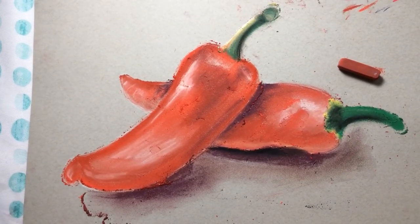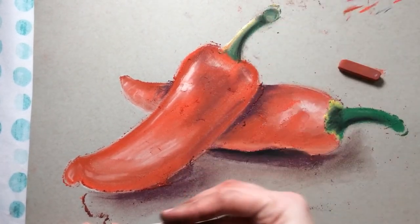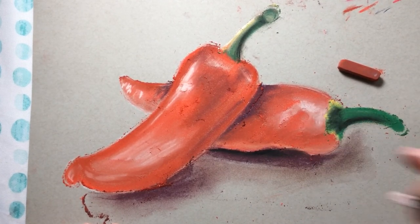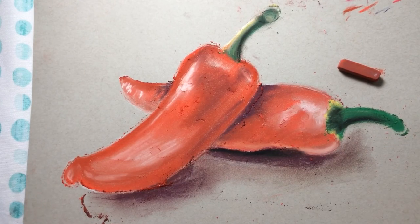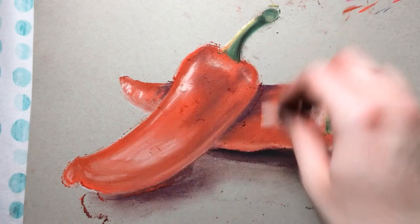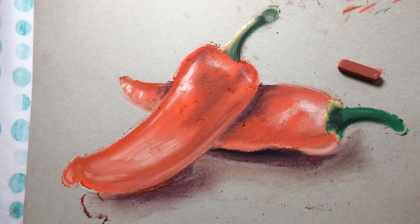I can come back in and pop those highlights again — the key to keeping really bright highlights is just not getting too overzealous with the blending. There's a little reflected light down here, so I'll really blend that in. There you have it — that's how to start your peppers. You can always keep going, adding more layers, and just shake off the excess pastel into a trash can periodically.